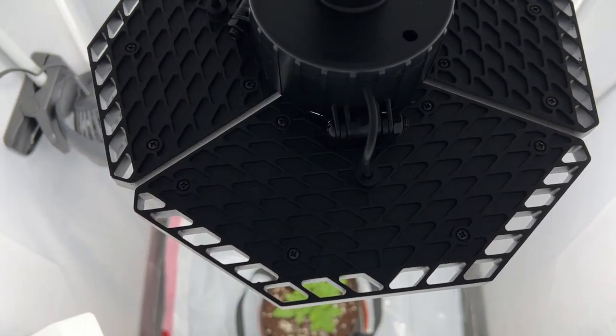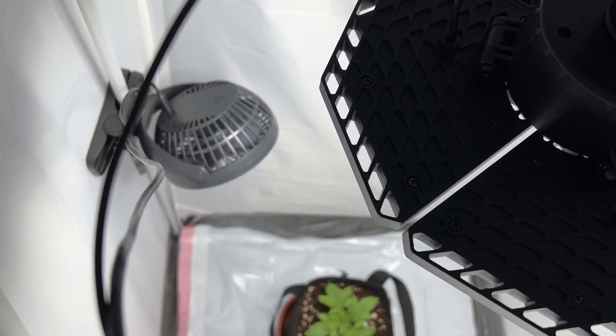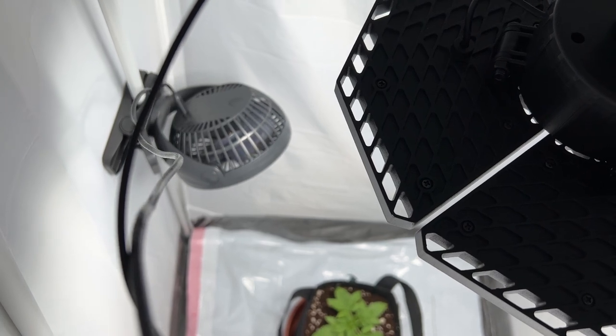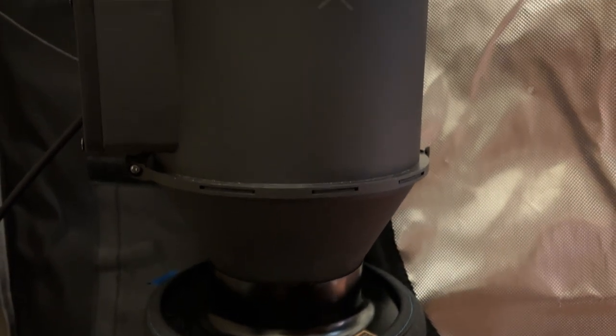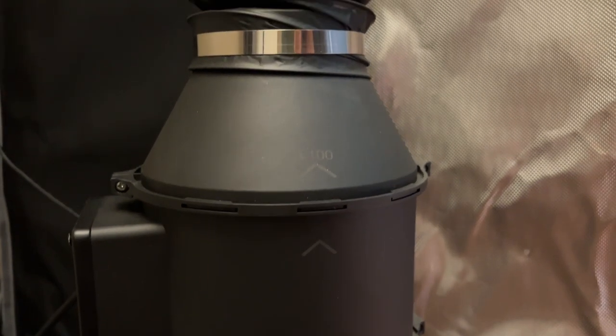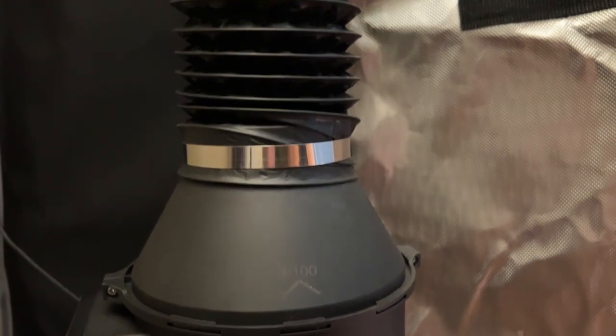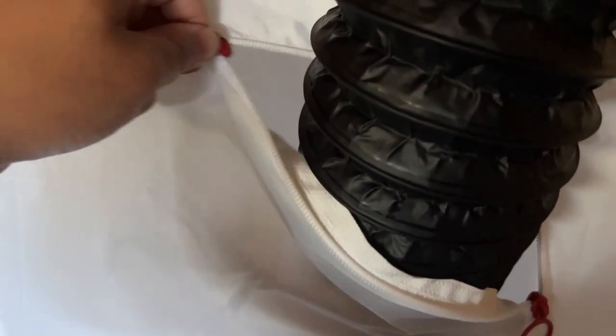The biggest drawback here is that there isn't a way to scrub the smells from the tent. So if that's something you need, you'll need to swap out the exhaust clip fan for an inline fan and carbon filter setup. Set it outside of the tent, and either cut a four inch hole on the top side of the tent to duct the exhaust air out through it, or just close the tent door on the ducting.